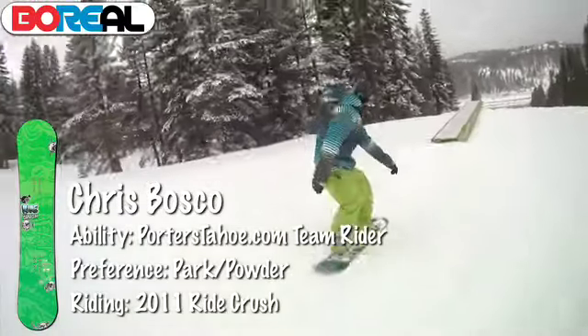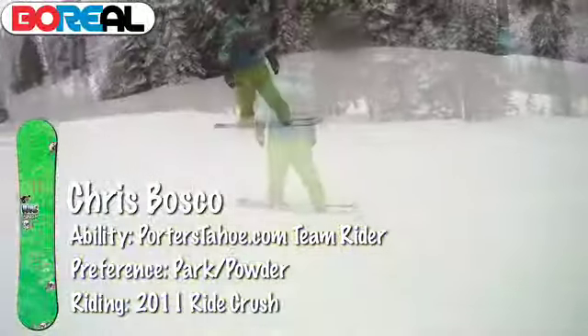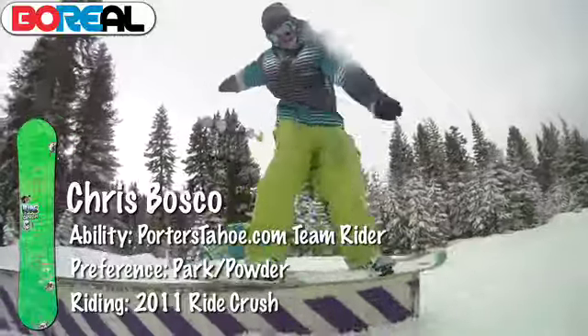Really buttery, super soft. Great for rails, presses, boxes, jibs, and bonks. Just a good park board.